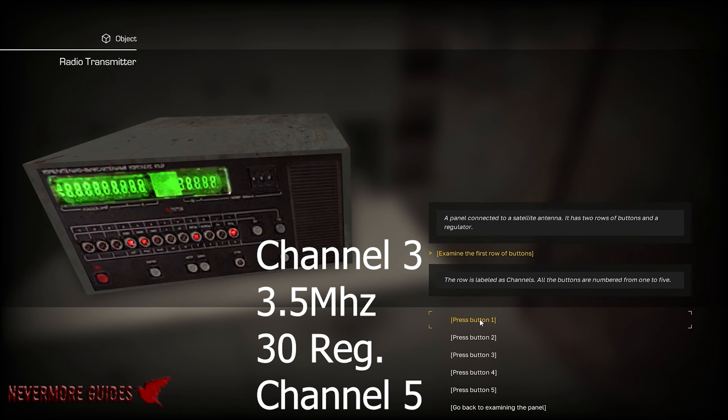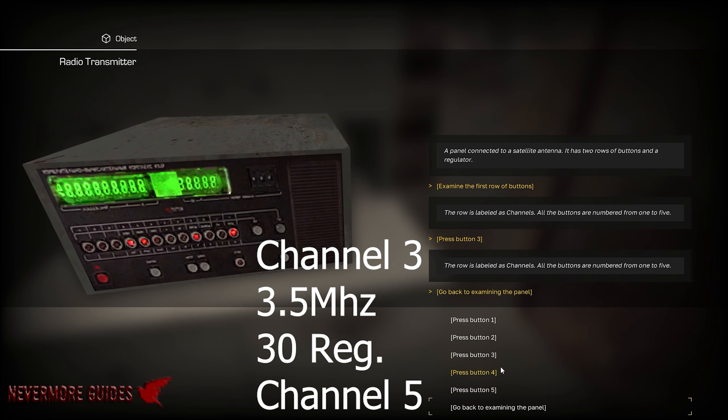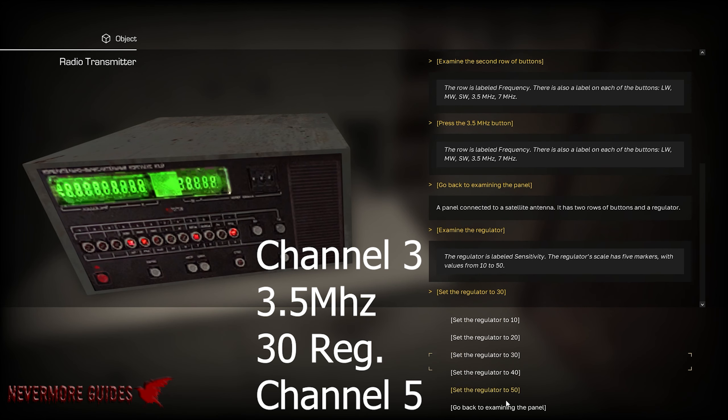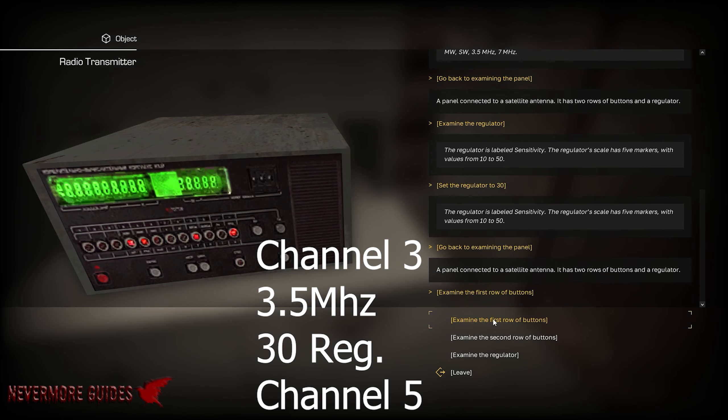Second portion — it's going to be channel 3, 3.5 megahertz, regulator 30. And then it is going to be channel 5.